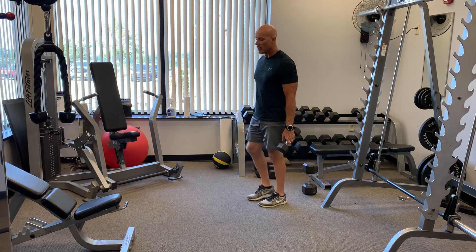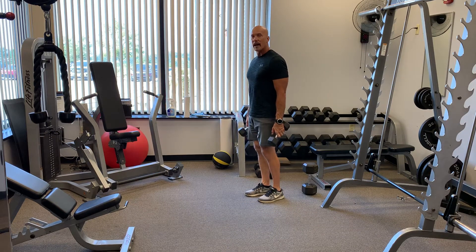Slow tempo training, alternate lunges. If you're starting out, you don't use any weight.